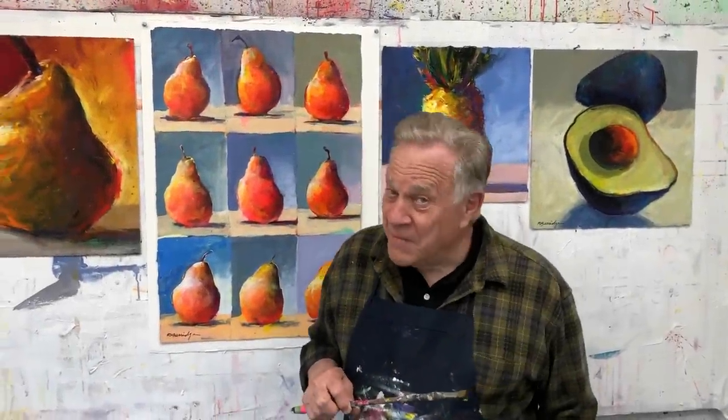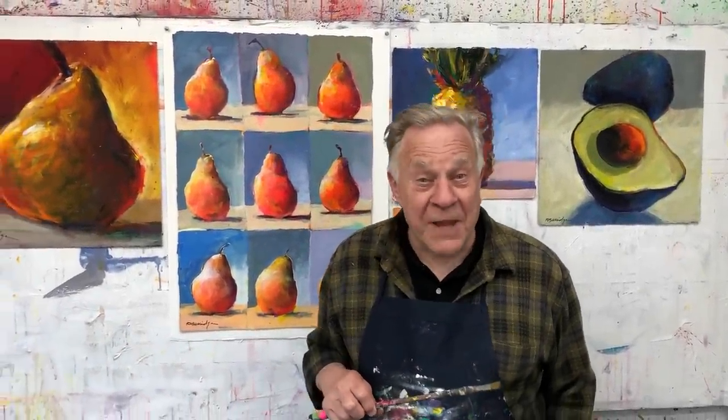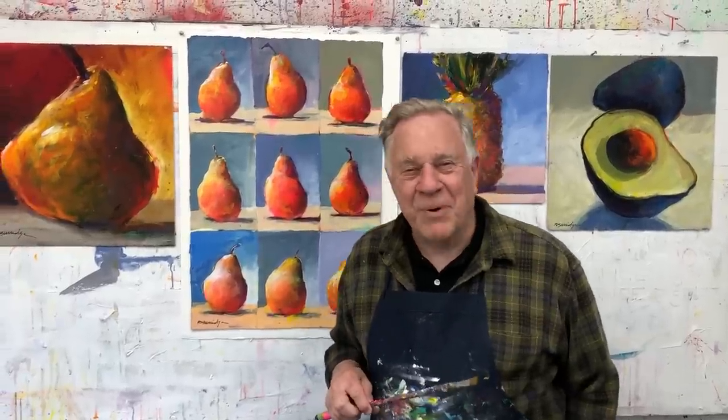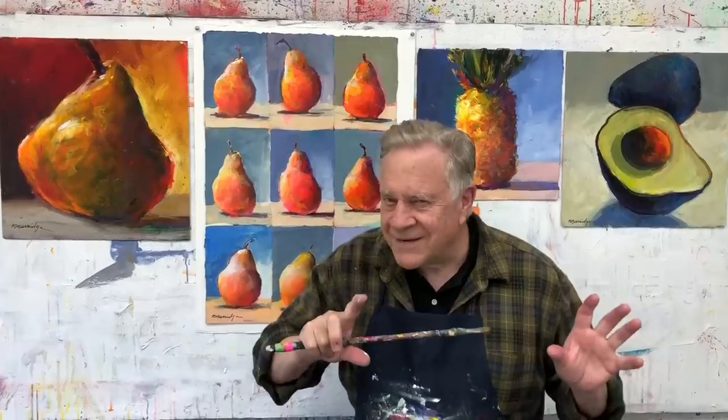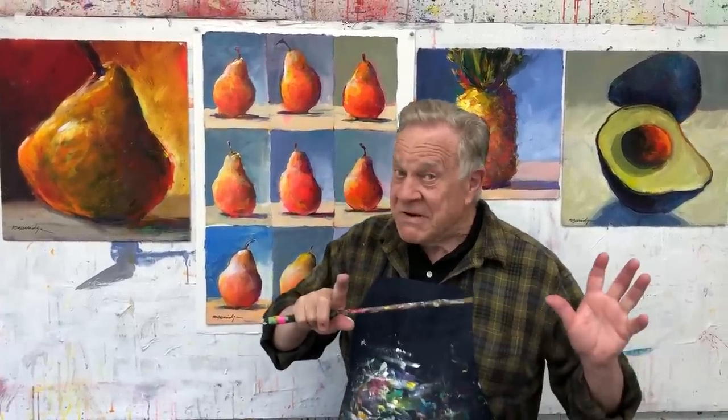Hi, and welcome back to another Bob Blast. I'm Bob Burridge, and this one is all about when you paint something in your painting, is it floating or is it sitting down?